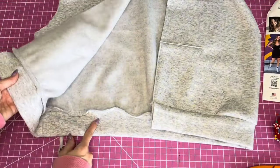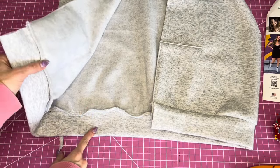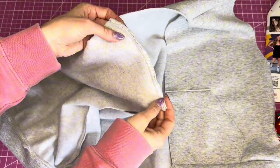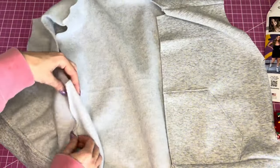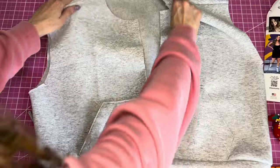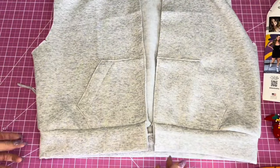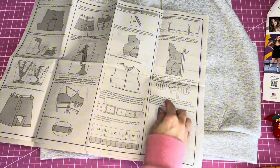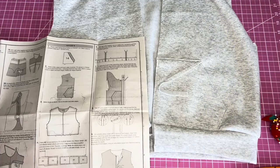The bottom band is sewn on. I finished the seams — you can do this on your serger if you like. I also trimmed the shoulder seam and finished it, as well as the side seam. The front and back are now fully constructed.